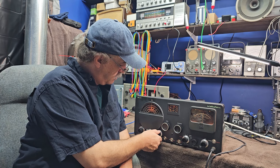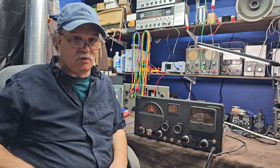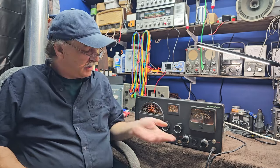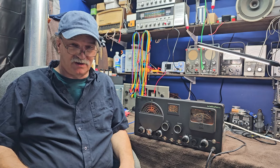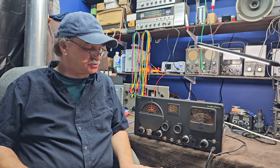Good day and welcome back to Mike's Radio Repair and Restoration. We're going to move on with Part 4 of our Halicrafters S76 restoration, and we're basically going to be covering alignment and the final strokes for this radio.